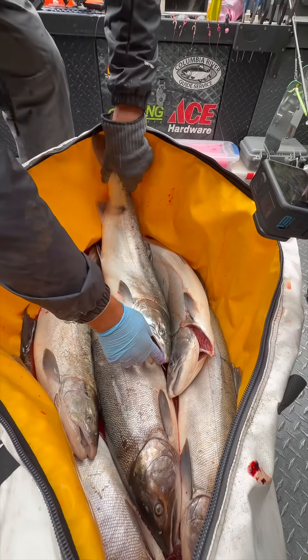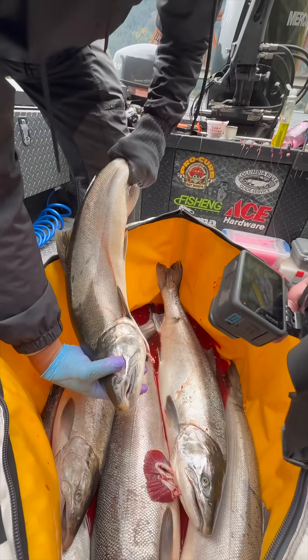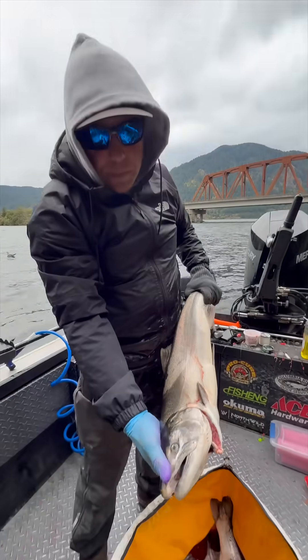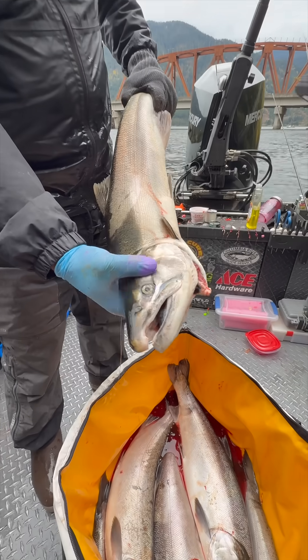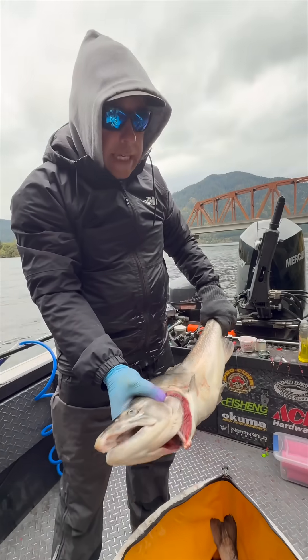They don't have the big kype. These coho males are already starting to develop that kype — that kind of gonzo look — and as they go longer in the year, that gonzo, the beak, the nose, the kype, whatever they call it, is going to get bigger and bigger.